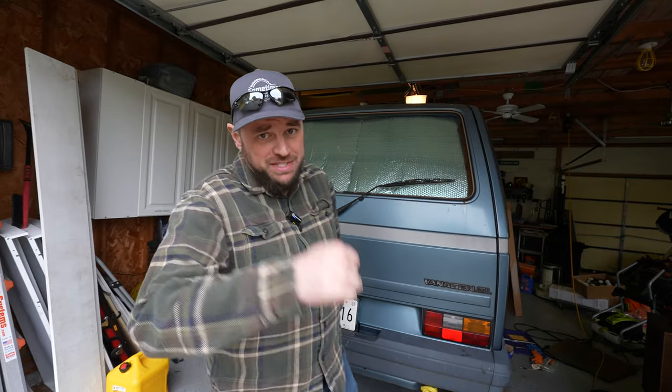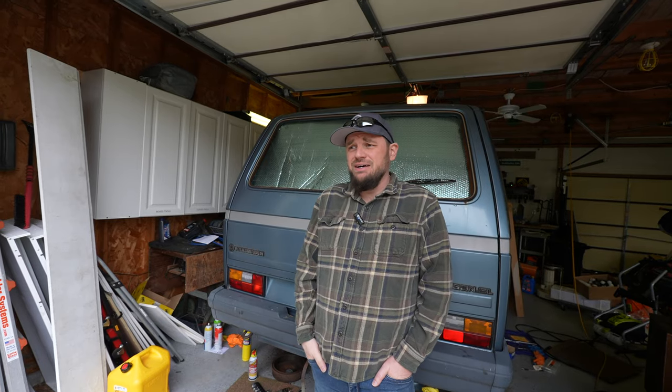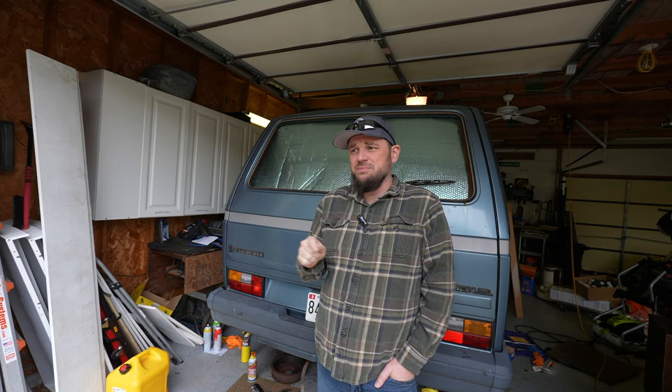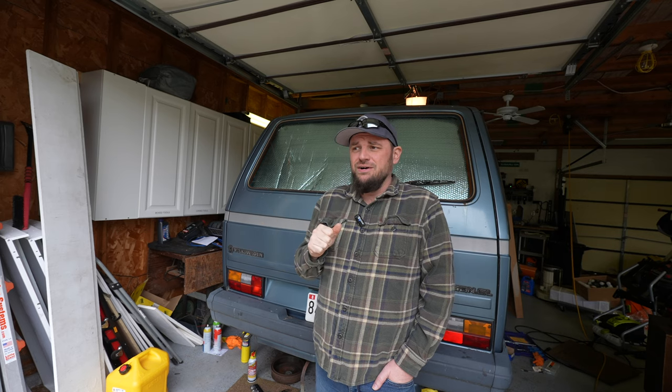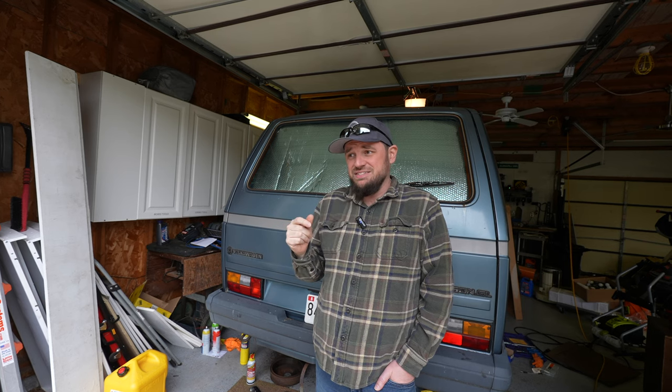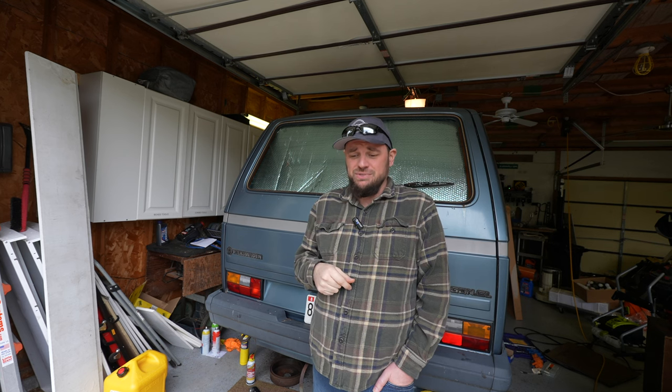Good morning, happy Saturday. Welcome back to the channel. Today we're working on the abandoned WRX — going to get it cleaned up. I also got one of those head gasket tester kits, thanks to Roscoe for the tip. I'm going to put it on the coolant; it has a dye that changes color if there's exhaust present in the coolant while it's running. I'll test that, clean it up, and we'll see what the next steps are.